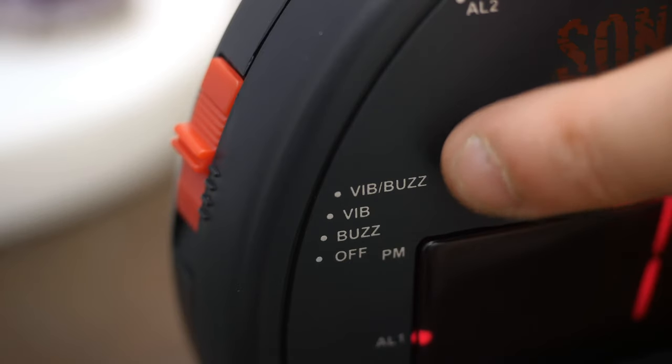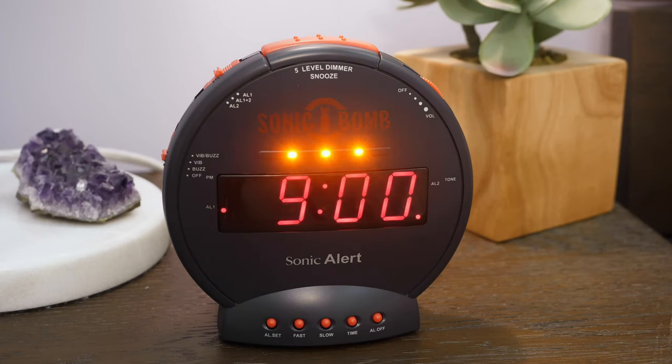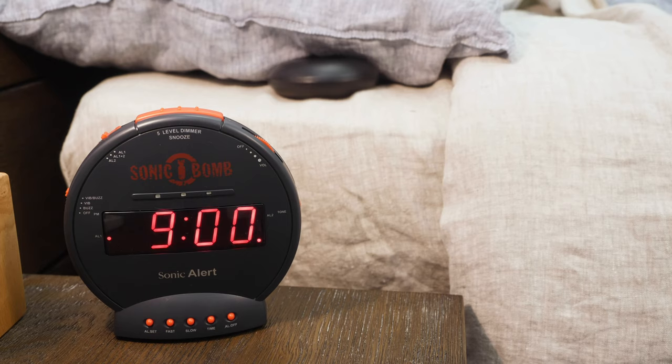Keep the switch at all one if you want to set only one alarm. Switch it to all one plus two if you want to set that alarm plus a backup alarm, and switch to all two if you only want your second saved alarm to go off. Now decide how you'd like the alarm to wake you up. You've got three options: buzz, which is for sound only; vibe, which will trigger only the vibrating bed shaker; or a combination of both, which is set by the vibe/buzz button.